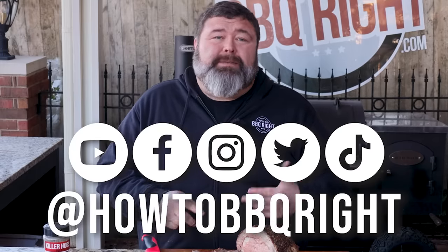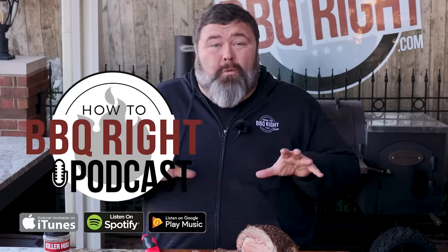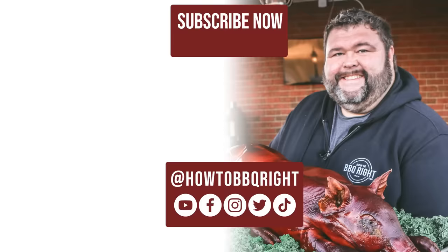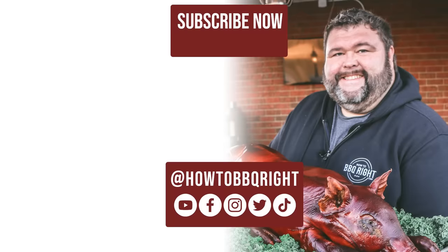Hey, I appreciate y'all hanging out with us. If you like what we're doing, subscribe to the channel. You can find us on Facebook, Instagram, TikTok, and Twitter. Shelly and I do a weekly podcast where we talk about all the delicious stuff we cook, so give that a listen too. We'll see you next time — have a good one. Nobody would know you got this at Walmart.